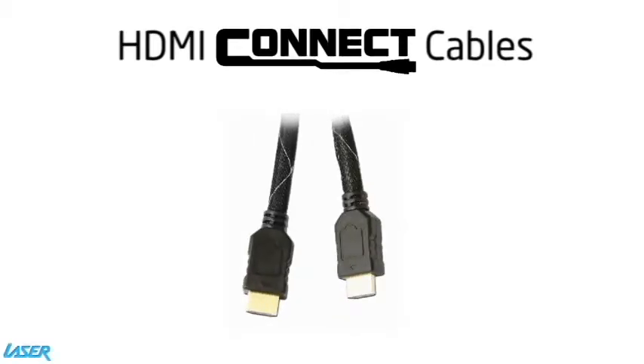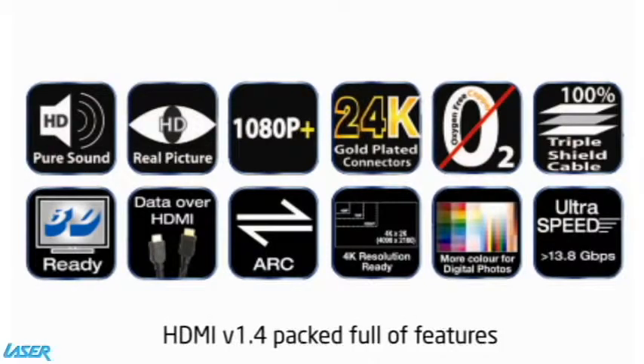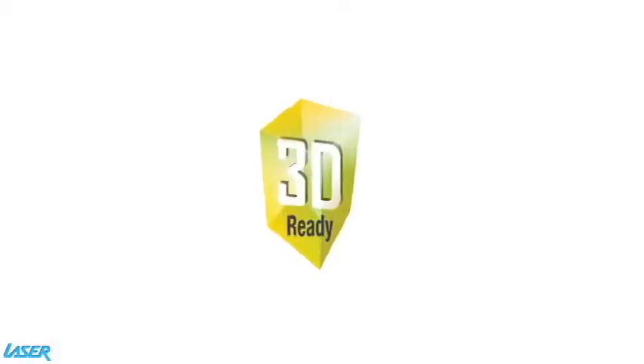Laser's Connect HDMI 1.4 cable is 3D ready and packed full of features. More importantly, it will allow you to watch 3D content on your 3D TV.